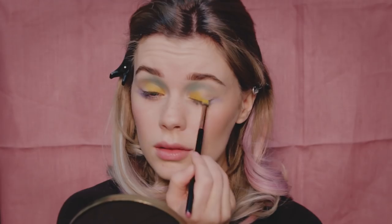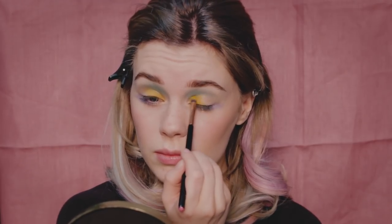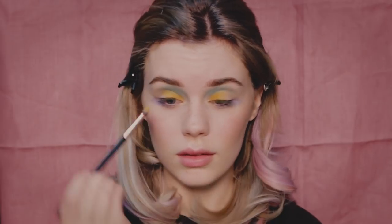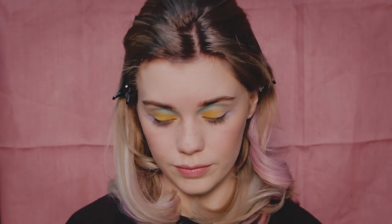Now this is a warm-toned blusher slash highlighter that I apply to the inner corner of my eyes to fade the yellow to a shimmery orange shade.